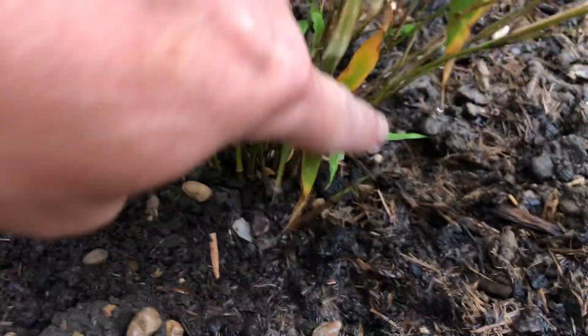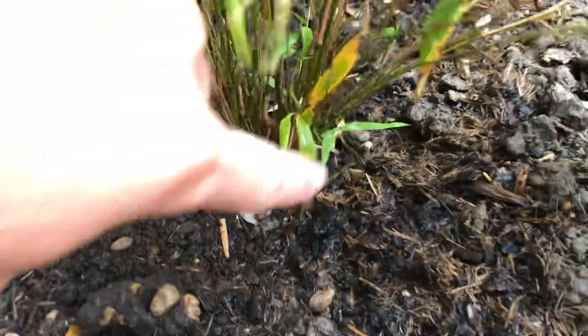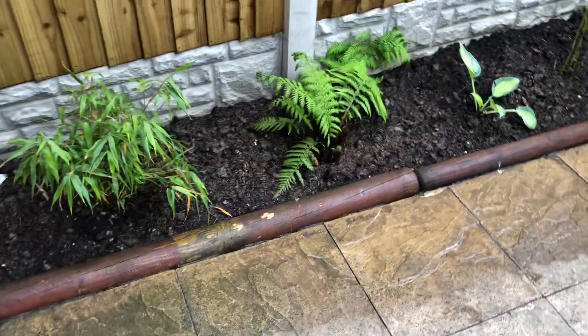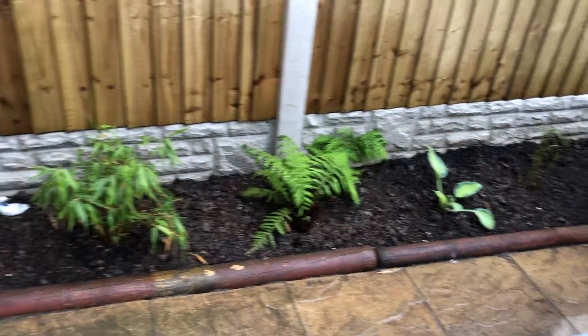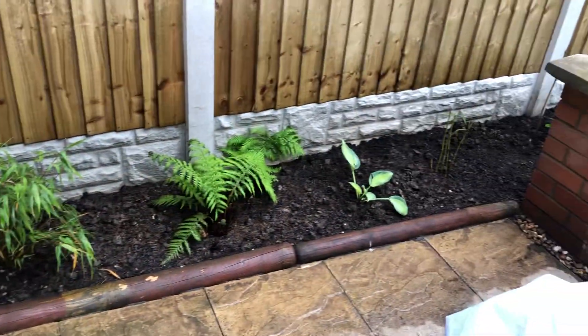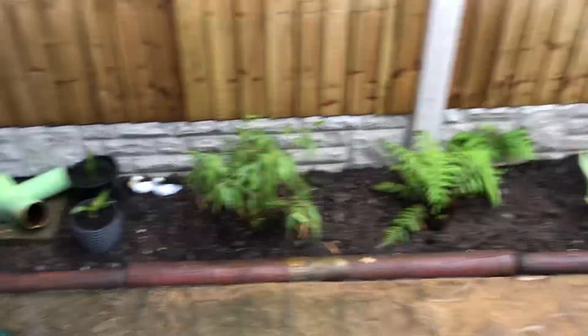This is its first fresh shoot that I've seen on this side, so watch this space, see how it does. I replenished all the soil - I added a load of nice compost, chicken manure pellets, and worm food, and just made this area a bit tidy, because it was just all heavy clay.